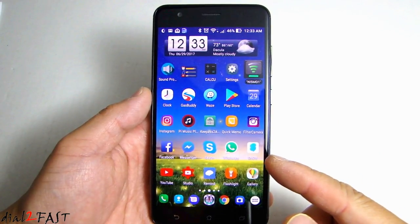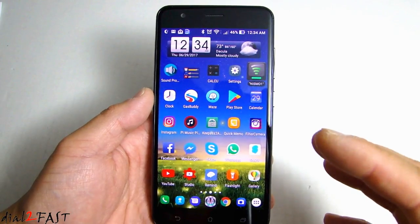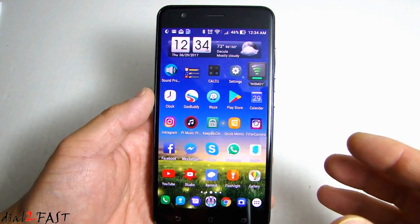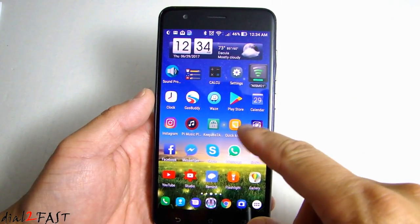This user interface that you're looking at will look different than your regular Android launcher. This is called the Nova Launcher. You can download it from the Android Play Store — it's free. It will give you a much more dense layout; this is a 6x5 grid.